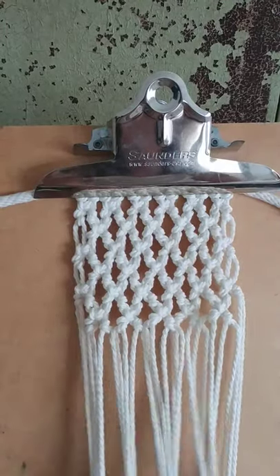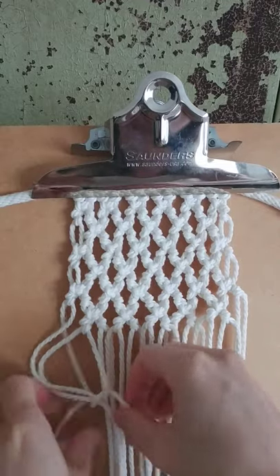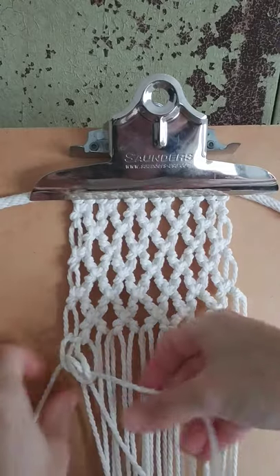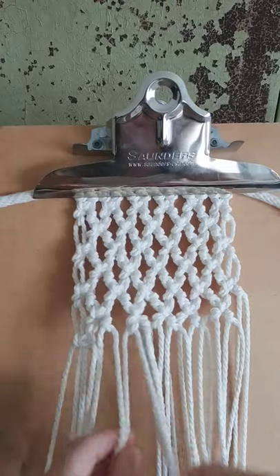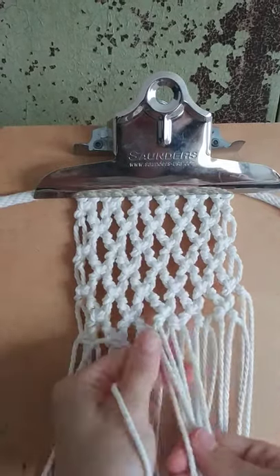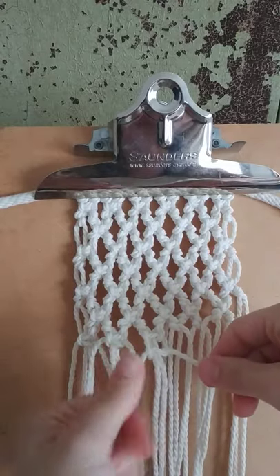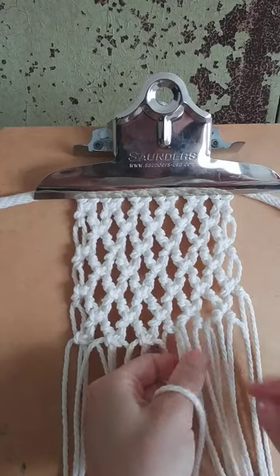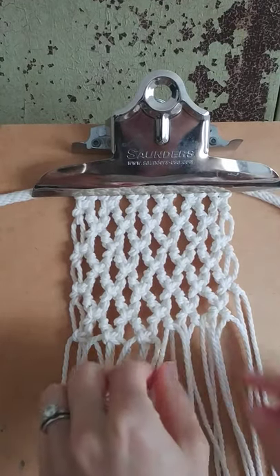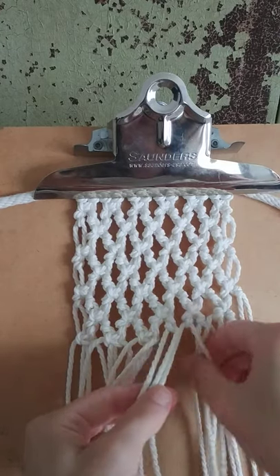Now we're going to do our last row of square knots. Take the first four cords and tie a square knot, stopping at the bottom of the last clove hitch knot. I should point out that in your four cords, the first cord is the filler cord you used, the middle cords are the knotting cords, and the last cord is the filler cord.